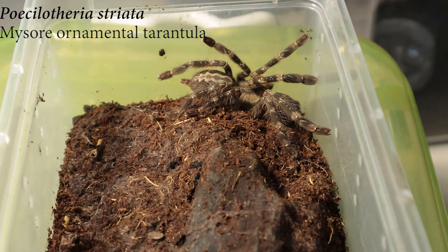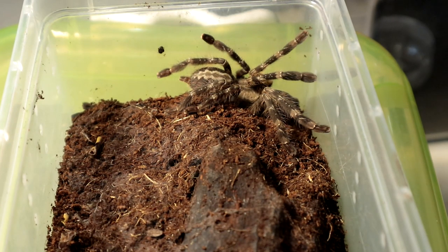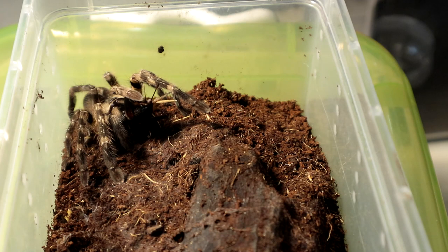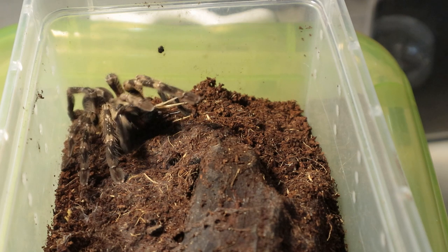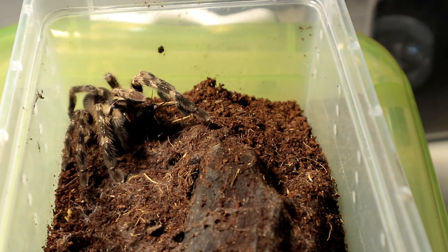Right up next we have a Pisletaria striata — this is a male. Let's see if it would want a cricket. I'm going to give it a decently sized one. Definitely a good take — that was actually really impressive. I wonder how the slow motion would look like. Alright, let's move on to the next specimen.